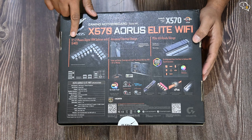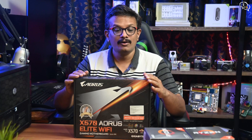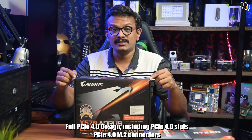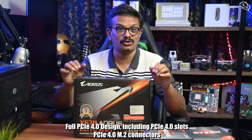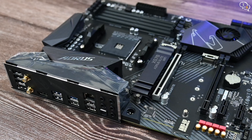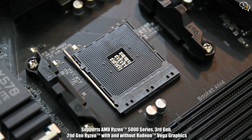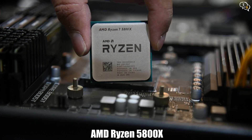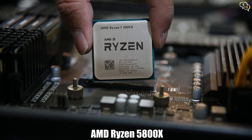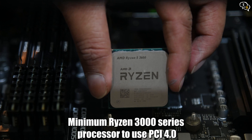This motherboard is more VRM focused, which is to provide stable and adequate power to the components, delivering the best performance without generating much heat. The motherboard follows the PCIe 4.0 spec for maximum bandwidth between the CPU and the components installed. It also has an ATX form factor and uses a 4-layer PCB design with an AM4 socket, which supports Ryzen processors from the 1000, 2000, and 3000 series. I'm actually going to be using a 5000 series processor in this.